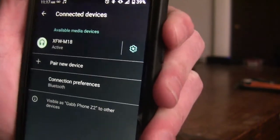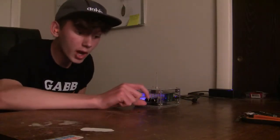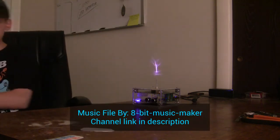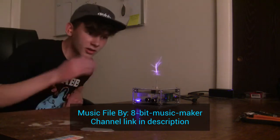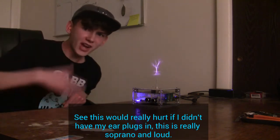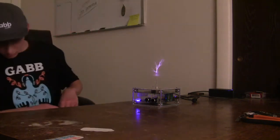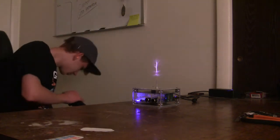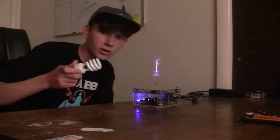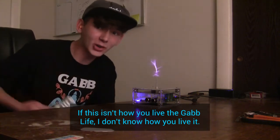Now we are officially active. Turn your phone up to full volume and start playing your square wave file. You've got to turn the amplitude knob all the way up before you start playing music. This would really hurt if I didn't have my earplugs in — this is really soprano and loud. If this isn't how you live the Gab life, I don't know how you live it.